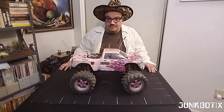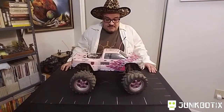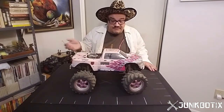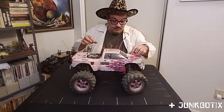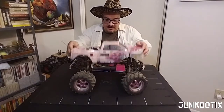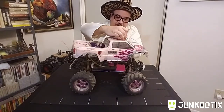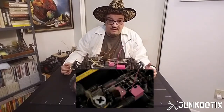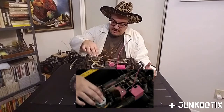First I wanted to show you some differences between a hobbyist grade RC vehicle and the more toy grade RC vehicle I'm going to be using for the rest of this series. This is an old Traxxas T-Max — I actually picked this up as junk more or less. The body is relatively removable; I just have to fish the antenna through. It's a fairly well-used vehicle.